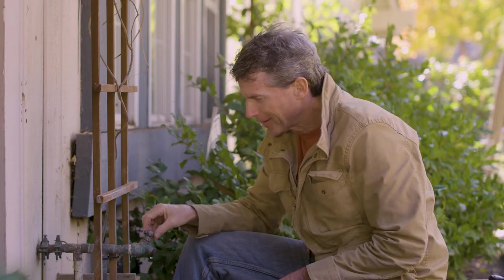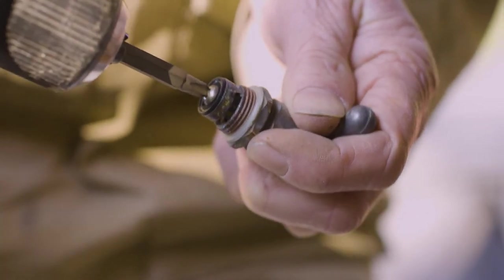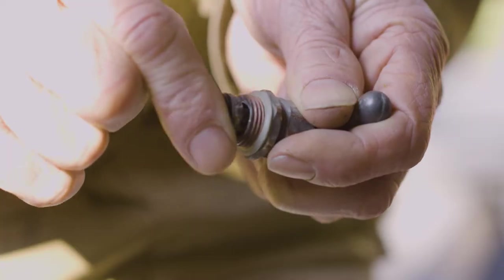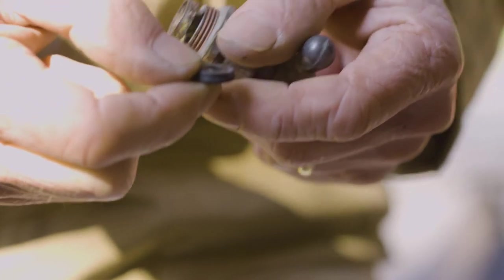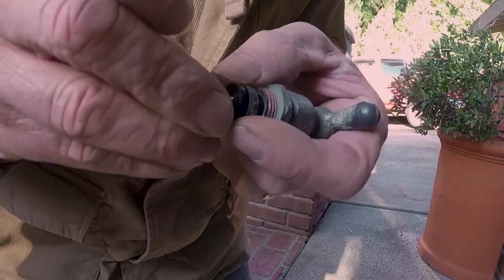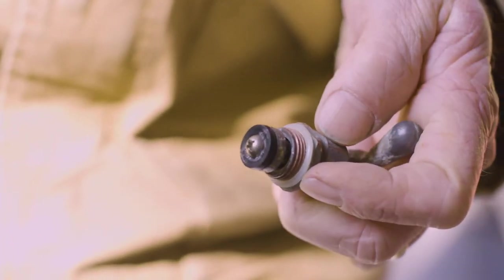I'm going to go ahead and take the valve back out and show you how to replace the seal. Once you've taken the valve out, remove the screw at the bottom of the valve that holds on the seal. It may take a little effort to get the seal to pop off the valve stem. Replace the seal with your new one and then reattach the screw. Then insert the valve back into the hose bib.